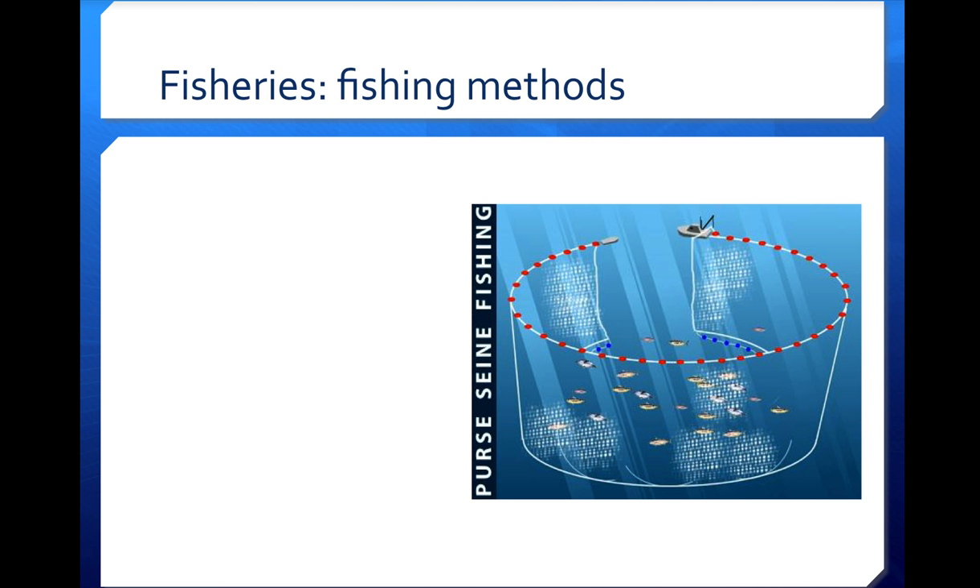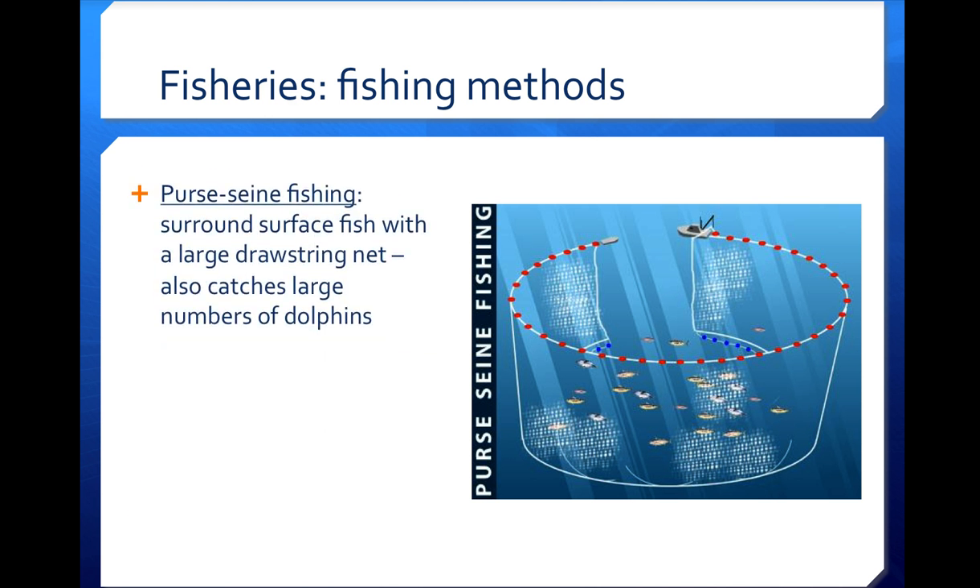Whenever we fish from the ocean, we need to figure out a way to get the net around the fish — that's the most basic goal. We're going to go through four different methods of fishing and then talk about sonar. The first fishing method pictured here on the right is purse seine fishing, where a boat drags a large drawstring-style net around a school of fish, then pulls the drawstrings to close the bottom and top and haul the fish up.